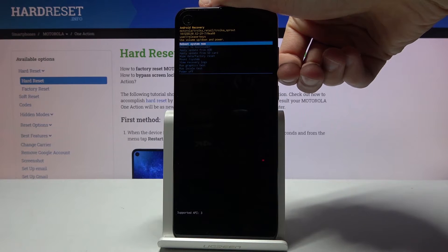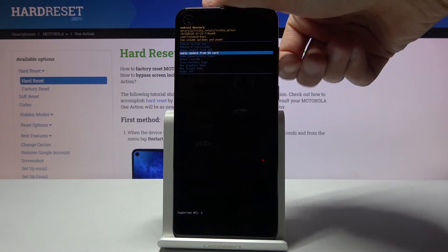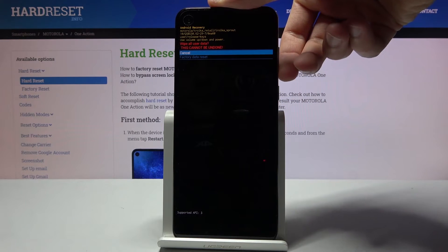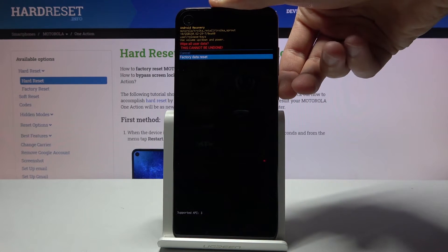From here, again using the volume keys, you want to scroll down and select wipe data factory reset, confirm it with the power key. Again select factory data reset and press the power key.